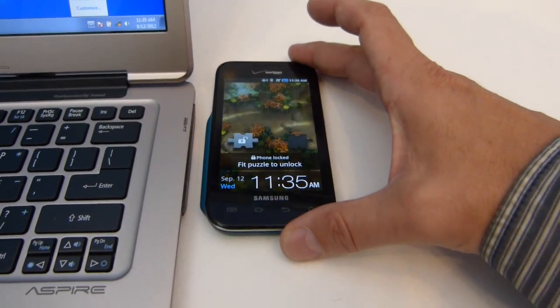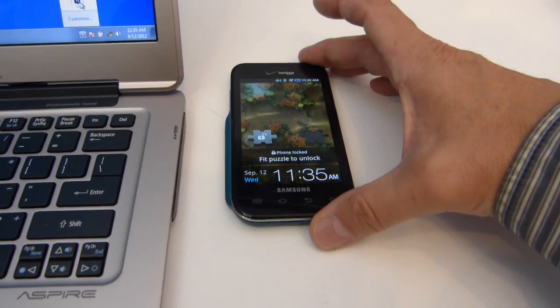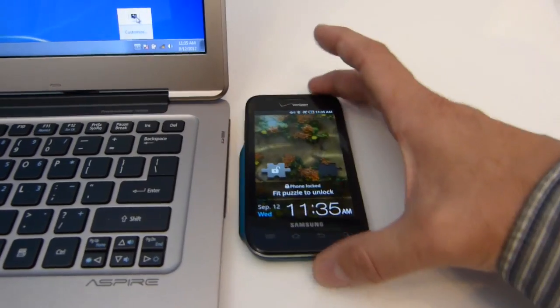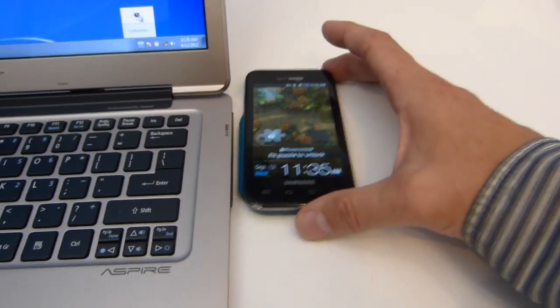There's a little bit of what they call positional flexibility here. As you move away, efficiency drops off of course, but you do have the ability to at least not have to follow a very fine set of guidelines as to where you place the device.